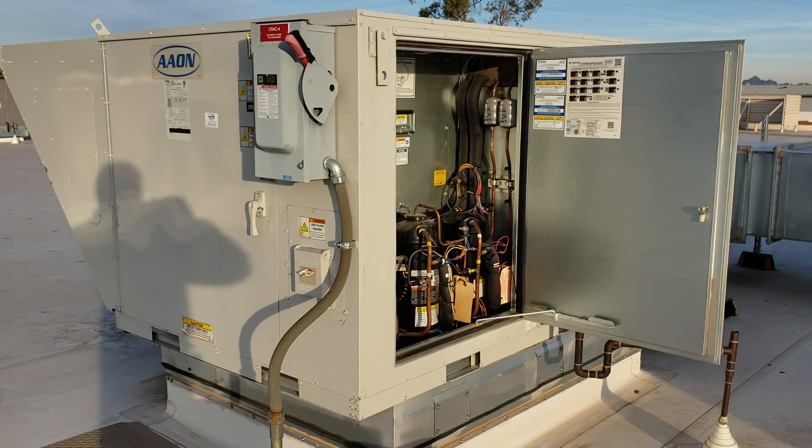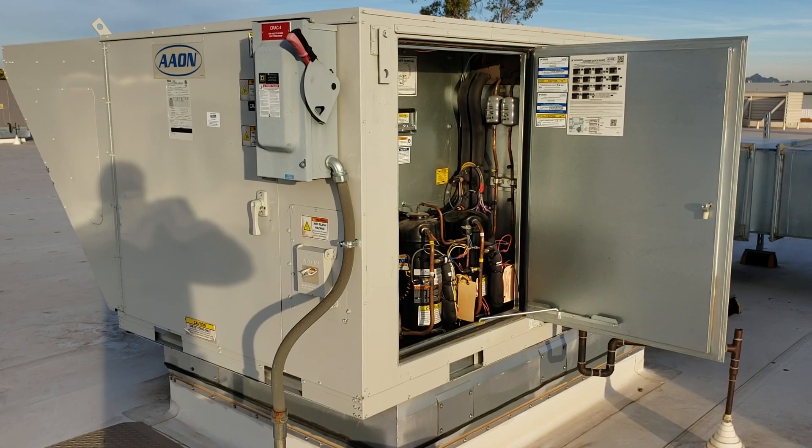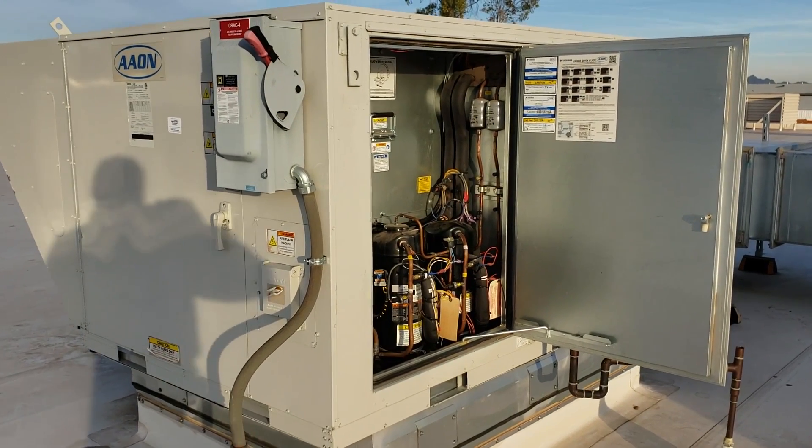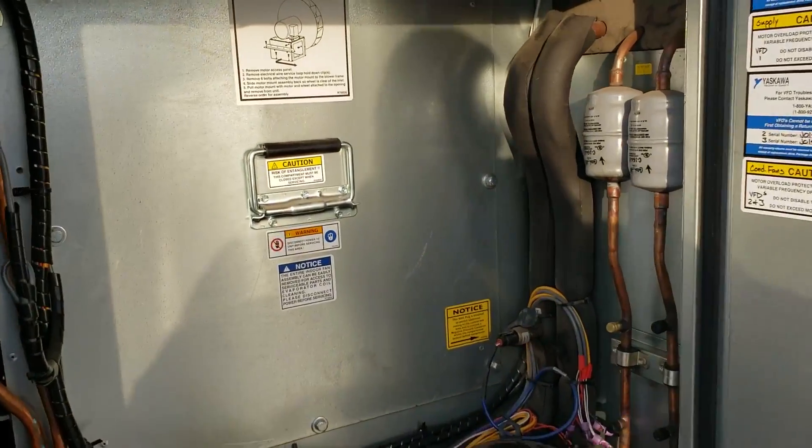Aeon unit, about two years old, if that. Getting ready to change the bearings in yet another motor. These ball blower motors — I don't know, man. Might have a little issue with quality control on these batches.